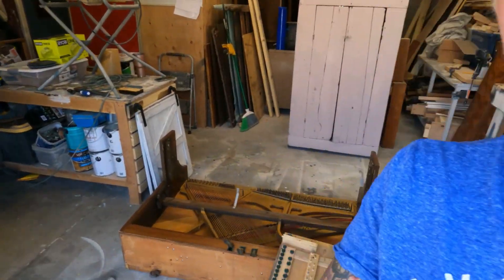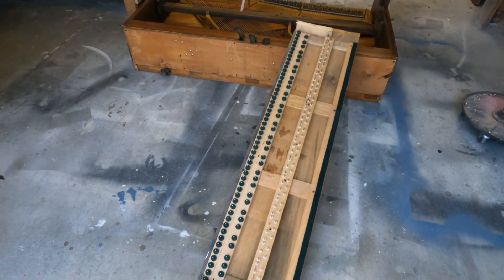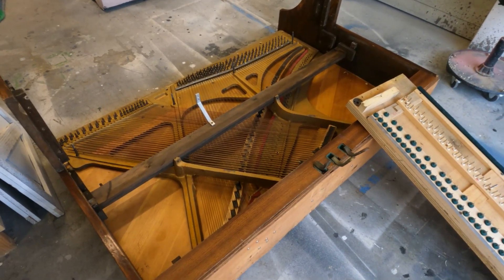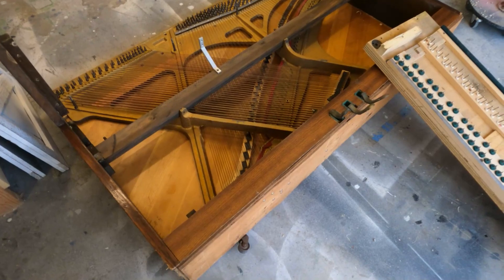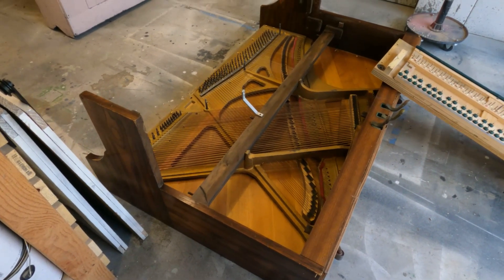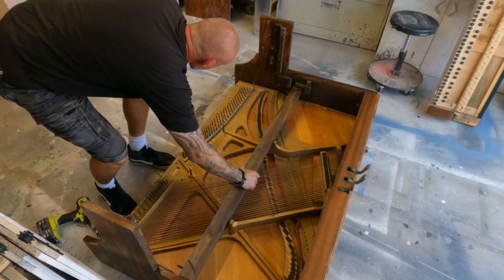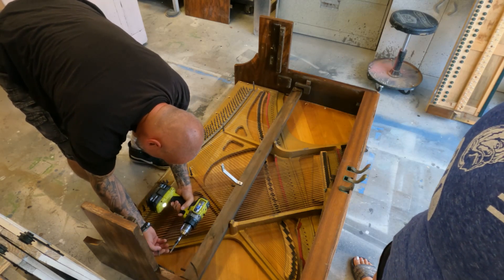Progress shot here. We have the keyboard piece disassembled, and now we've had to lay it down because the soundboard is extremely heavy. The process now is to get the soundboard taken off of the back, disassemble the bottom and the sides, and then we will see where we're at. As soon as we get this centerpiece off, we will be able to have access to the soundboard.